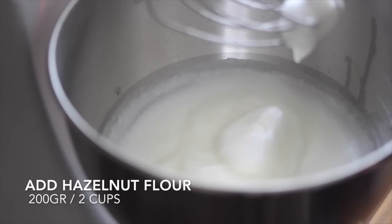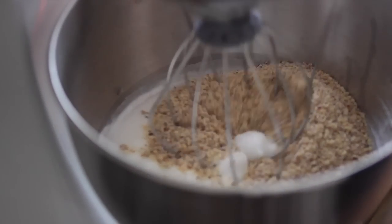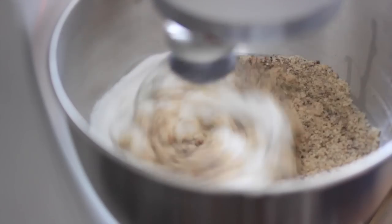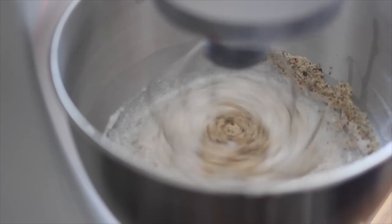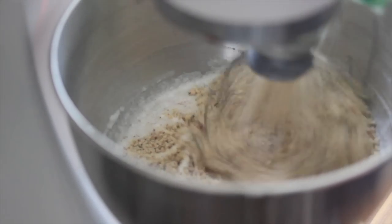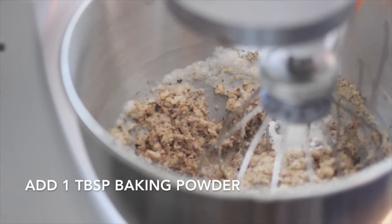Next we're going to add 200 grams, which is 2 cups, of hazelnut flour. I separate it into half and mix it slow, then add it one at a time. You can see it starts deflating but no worries — add one tablespoon of baking powder and set it aside.